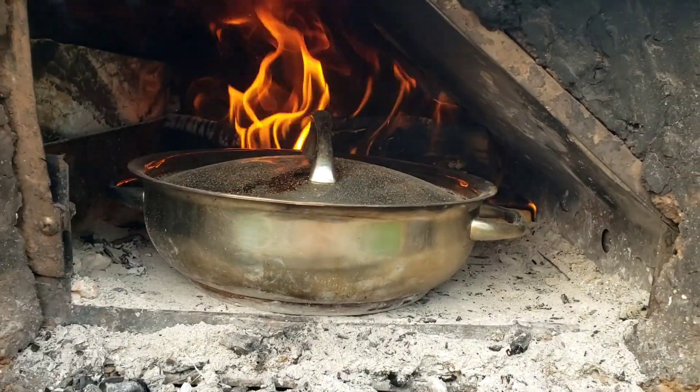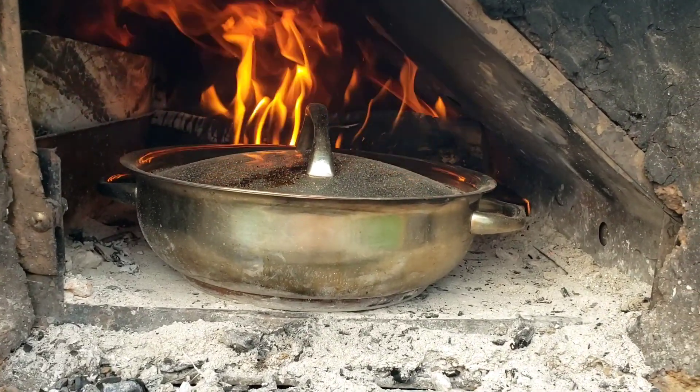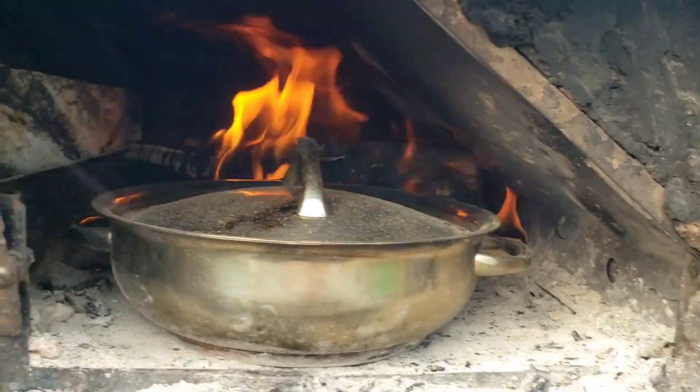So basically what happened here is after I cooked the sausage and onions and put the chili in, my oven had cooled off a little bit too much, so I got a fire going in the back and I'm just keeping a close eye on this chili.